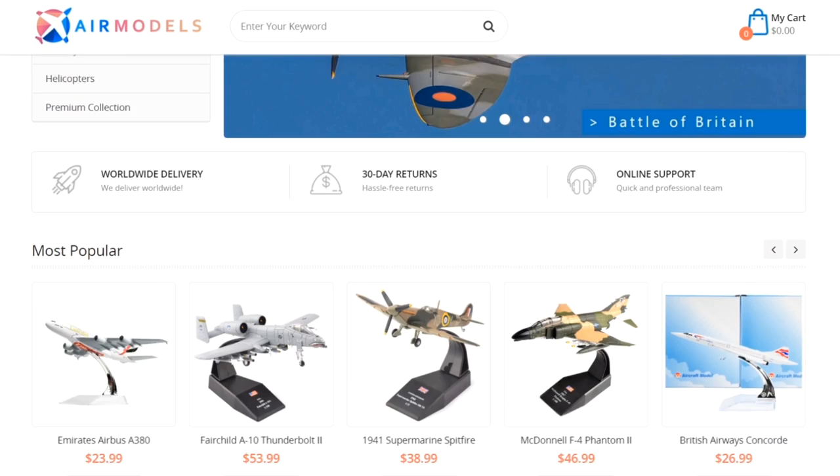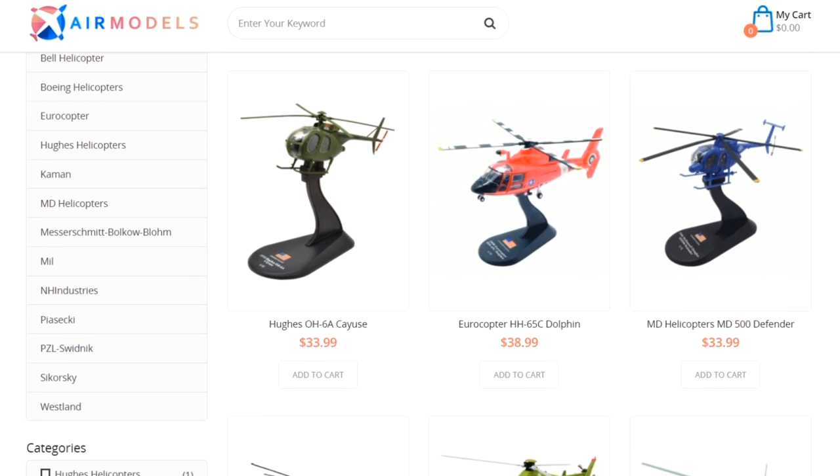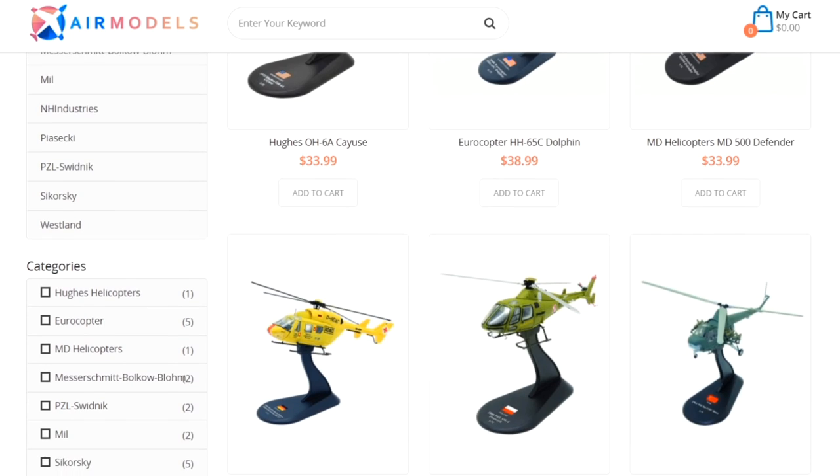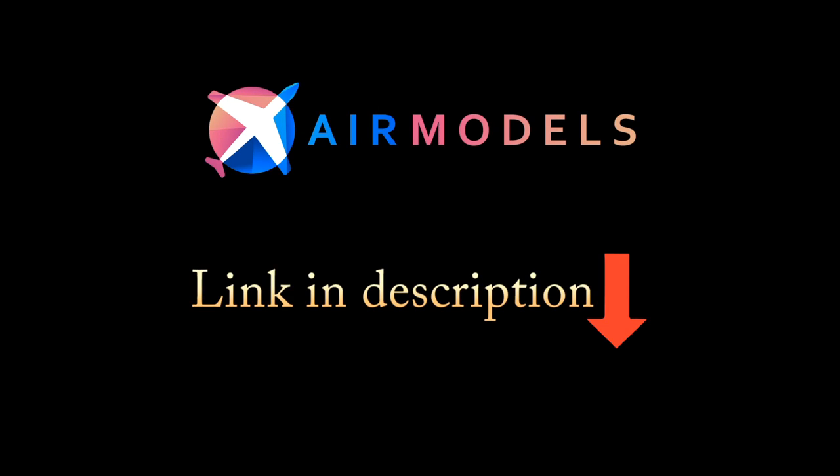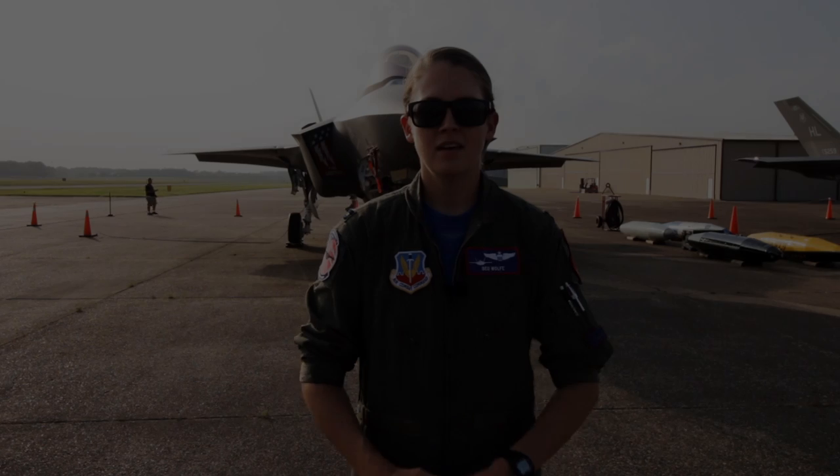This video is proudly sponsored by Air Models. Check out their excellent variety of resin and die cast aircraft models with over 400 commercial and military aircraft and helicopters available. Click the link in the description to see more from Air Models.